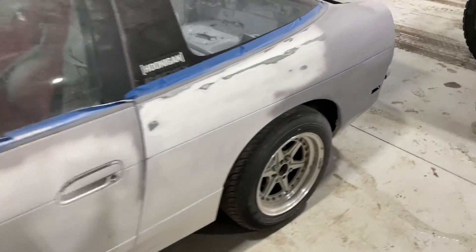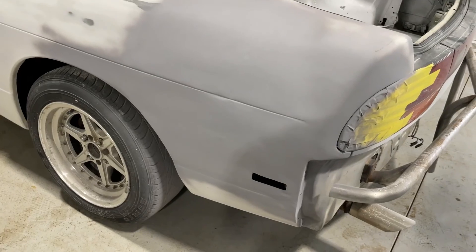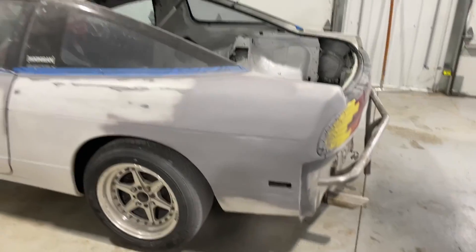Off camera, I went through and finished all the sanding on this quarter. I got to go back through a little bit — there's some pinholes and stuff like that. I'm not a body guy and I'm not trying to make it perfect, so it is what it is. I'm happy with it.